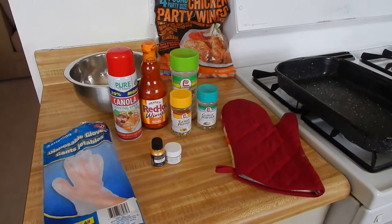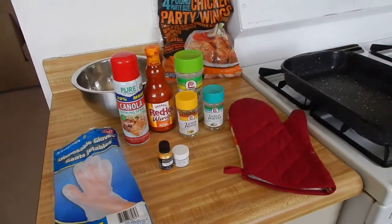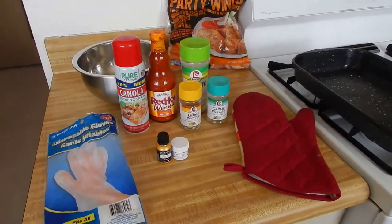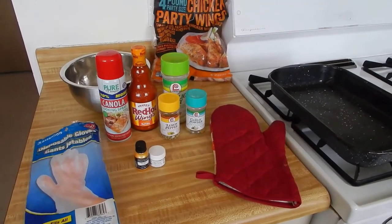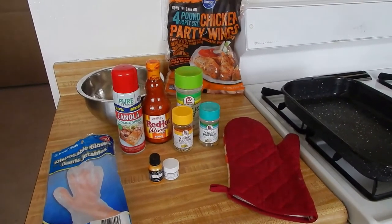As we're getting into making these gold $24,000 wings, these are a few of the essential things that you'll need to achieve this delicious wing.